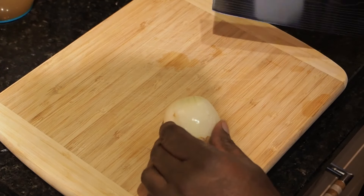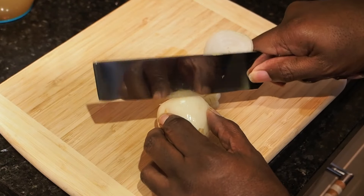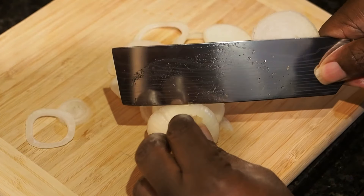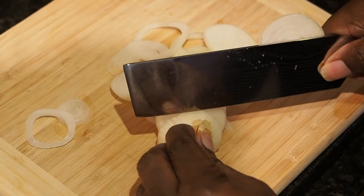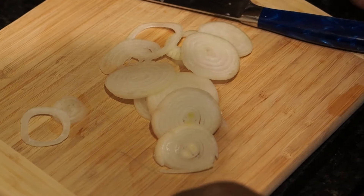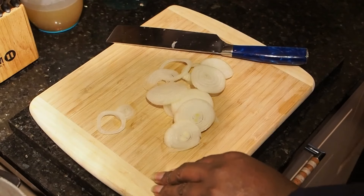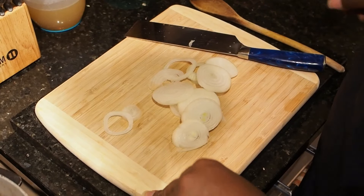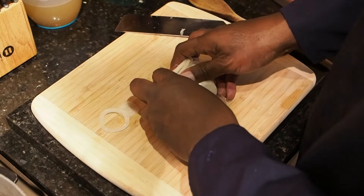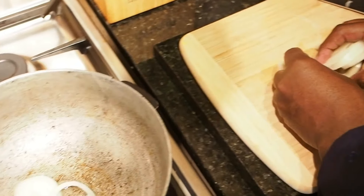So we're going to just slice up our onions as thin as you can. We're only using one onion in this recipe — if you want to use a bit more, you can. We've got our oil in our dutch, which we've got heating up. Once that's heated up, then we're going to sweat off our onions.